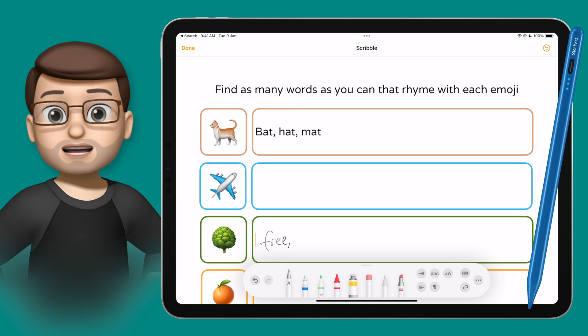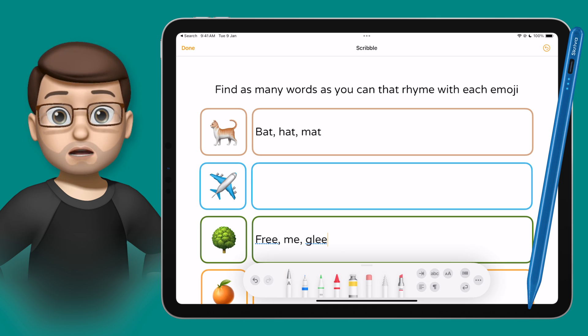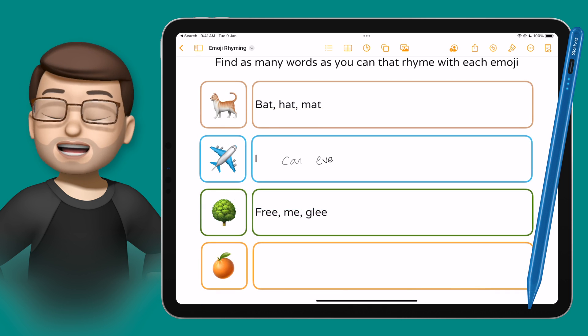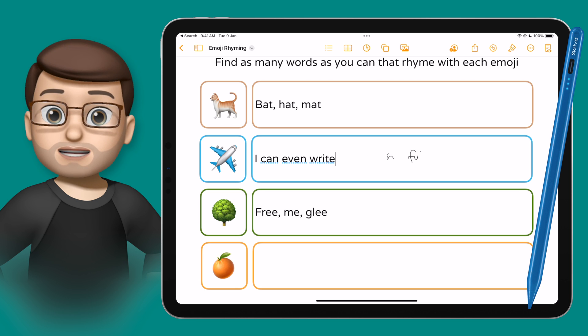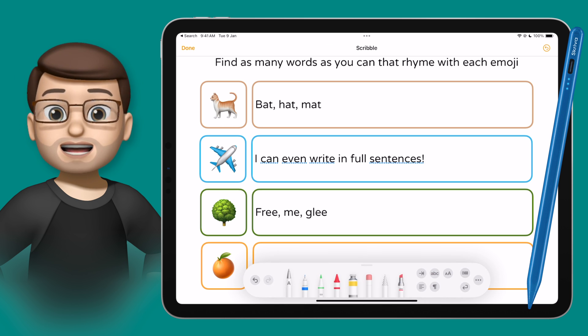And of course I can use this anywhere — not just in text boxes. I could start writing on a blank page in Pages, I could be in Safari in the address bar, I could even be in the Notes app and just use it in there. And it doesn't just have to be single words — I can write whole sentences, punctuation, everything like that, and the Scribble tool will turn it into text for me.